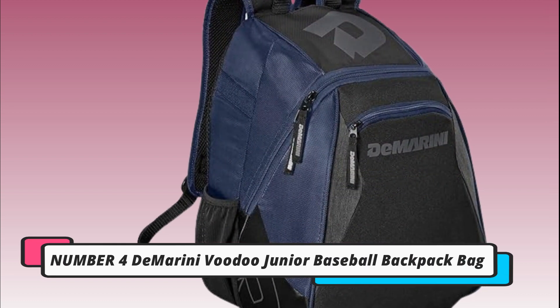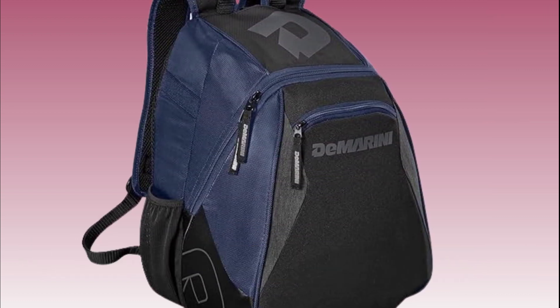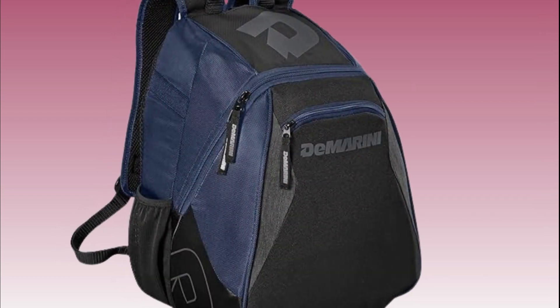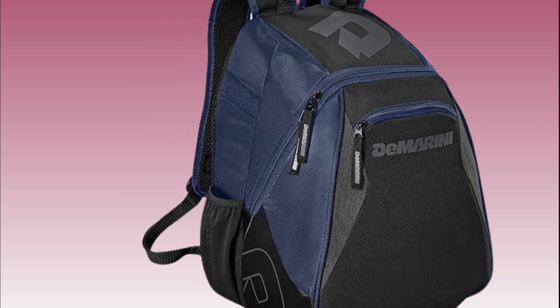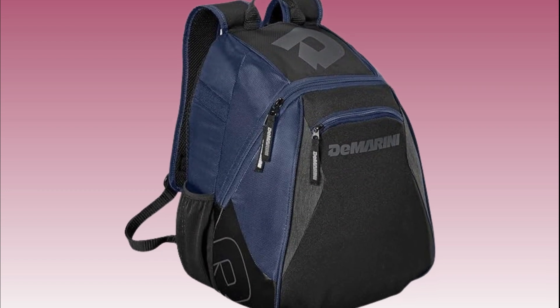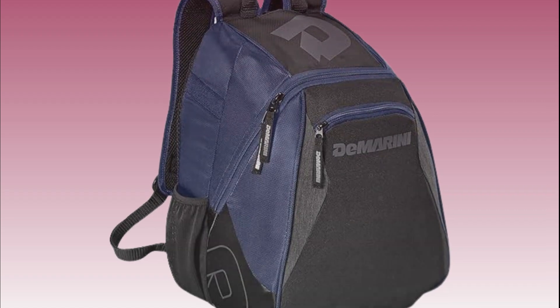Number 4: Demarini Voodoo Junior Baseball Backpack Bag. If you're in need of a smaller, more compact bag, the Demarini Voodoo Junior Baseball Backpack Bag is a great choice. Despite its smaller size, it still offers plenty of storage space for essentials like bats, gloves, and water bottles. The durable construction ensures it can withstand the rigors of travel.